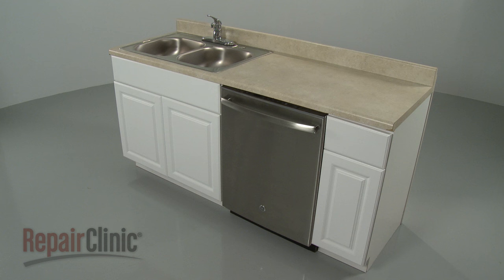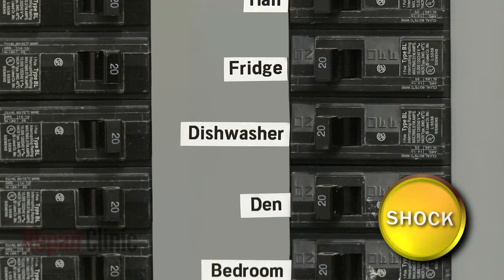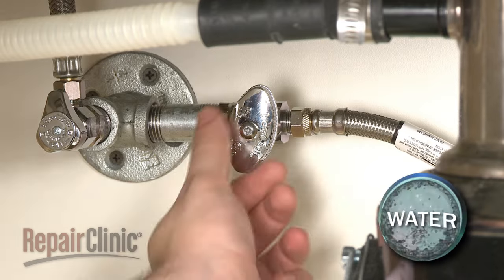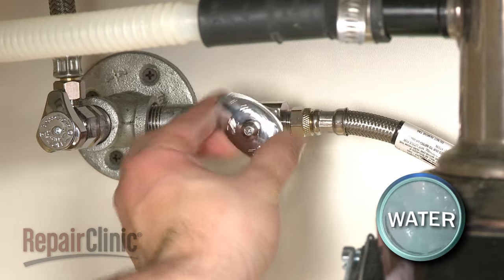To install a universal mounting bracket for your dishwasher, you will need to remove the appliance from the cabinet. To do this, turn off the power to your dishwasher and shut off the water supply valve.